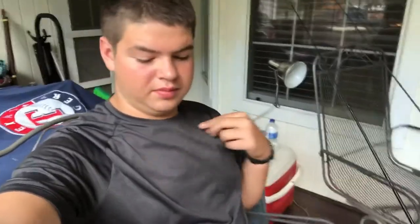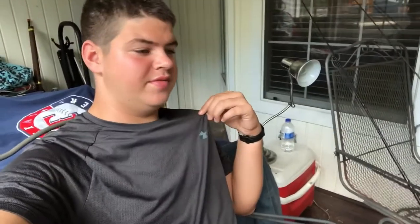Good morning everybody and welcome back to another episode of Pillow Doors. Today we're going to be doing something different — I'm going to give y'all a look at what's in my tackle box. I personally bought almost all of my fishing gear, except for about 10 to 20 percent which was bought and given to me by my dad.